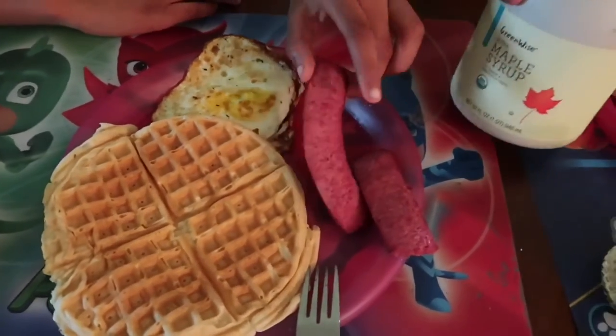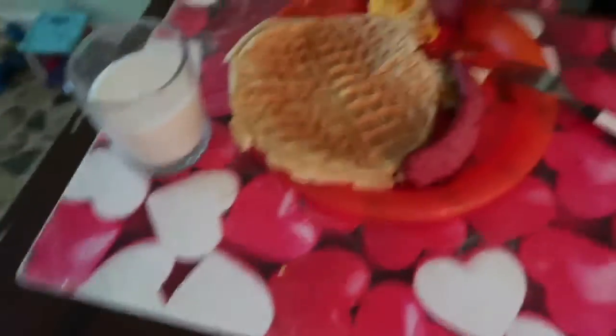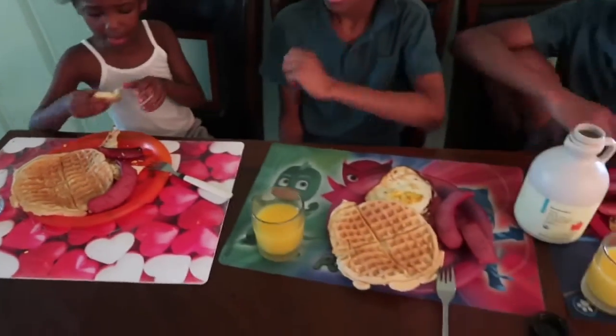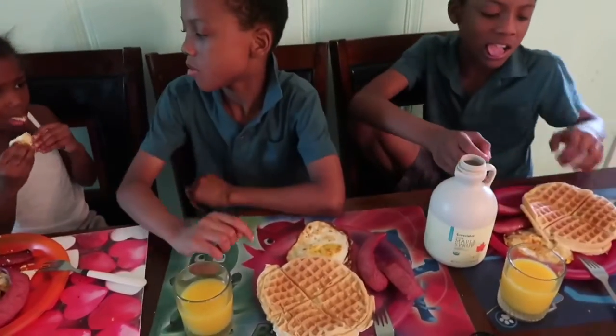She went for milk instead of orange juice. Now we're gonna put the syrup on the waffle.